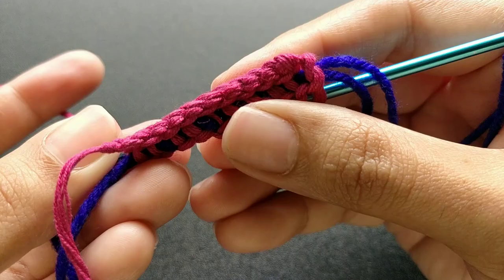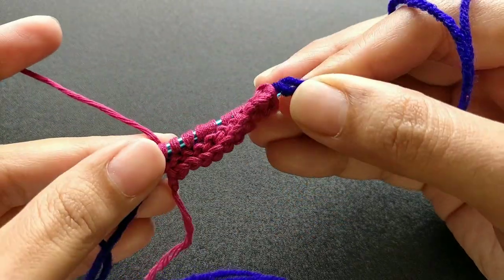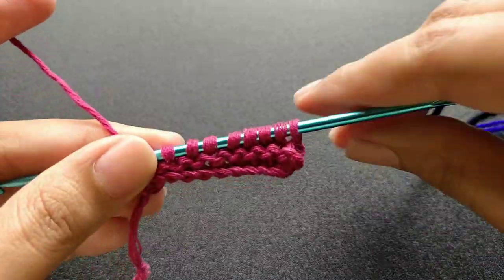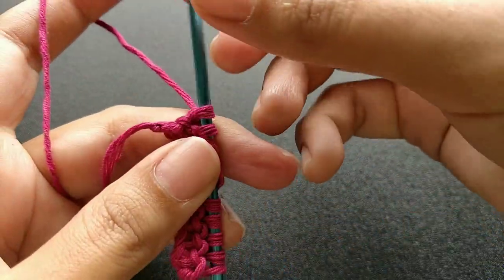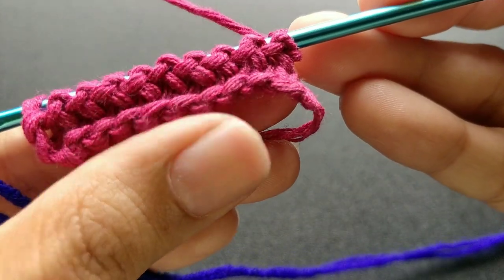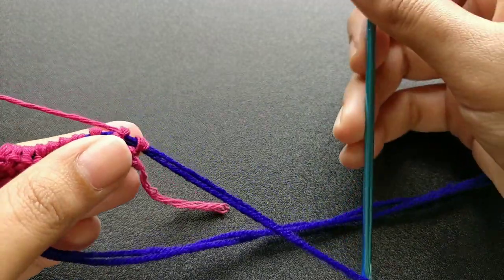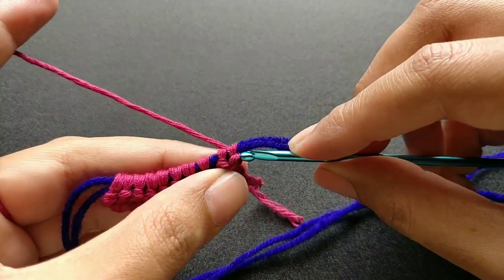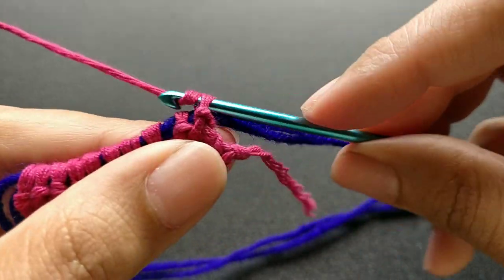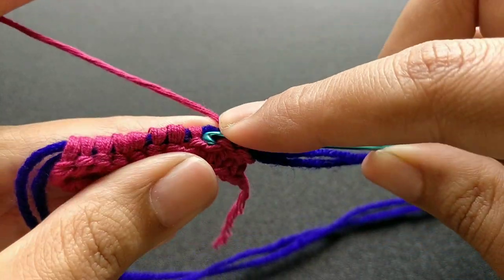This pink yarn I am using is 100% organic cotton yarn and the blue yarn is 100% acrylic yarn. As you can see, it is giving a knit pearl effect like how a knitted project looks. Continue with the same process of inserting in the chain, yarn over and pull a loop.